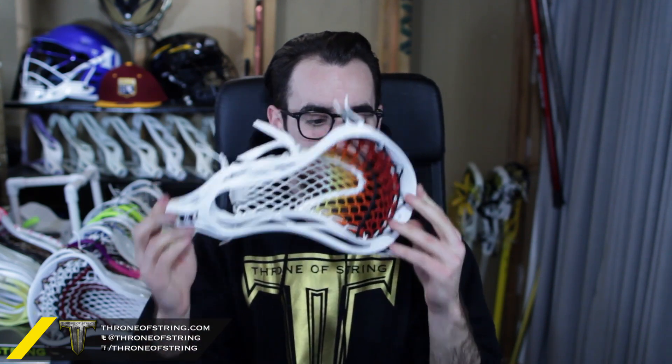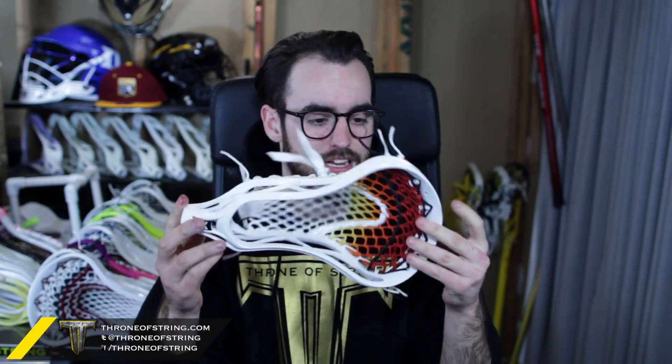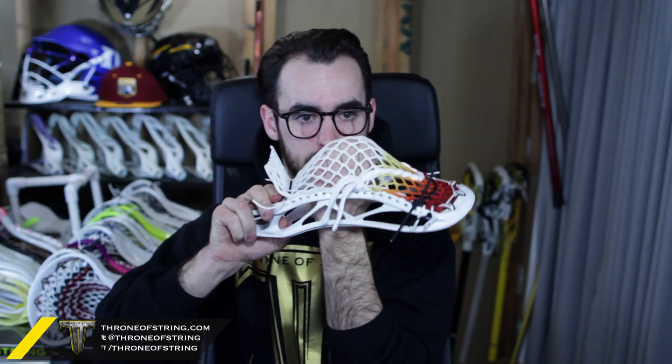He actually bought this Le Torch from us a while ago and has been saving it for the right head. This thing is a beauty — it's a Warrior Rabel with an apprentice pocket in it with 15 mil Le Torch mesh. Up top we did black and white sides, white throat, black heavy top nylon, and black and white shooters with a white shooter lock. It's gorgeous — absolutely gorgeous, with a nice channel and a really nice mid pocket.